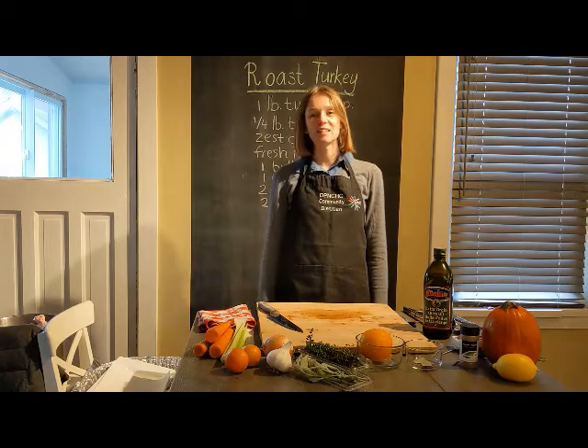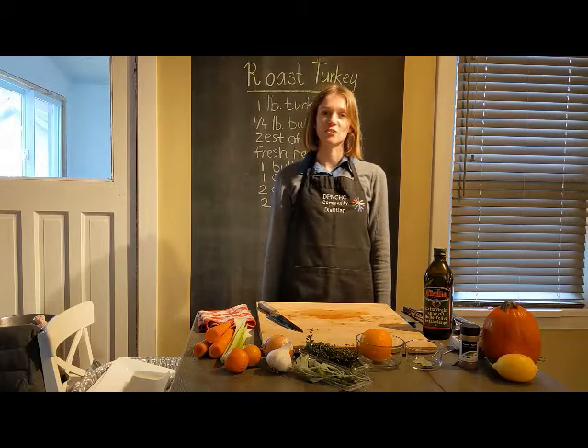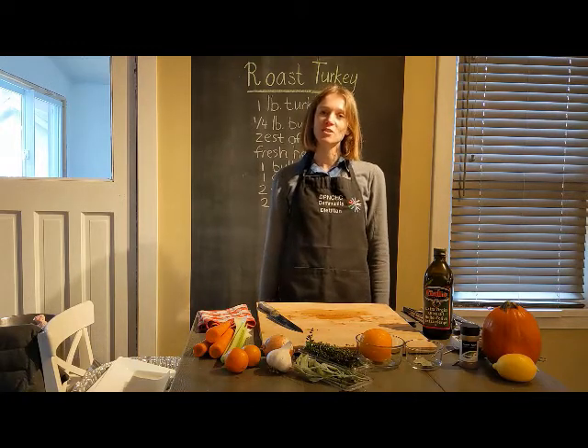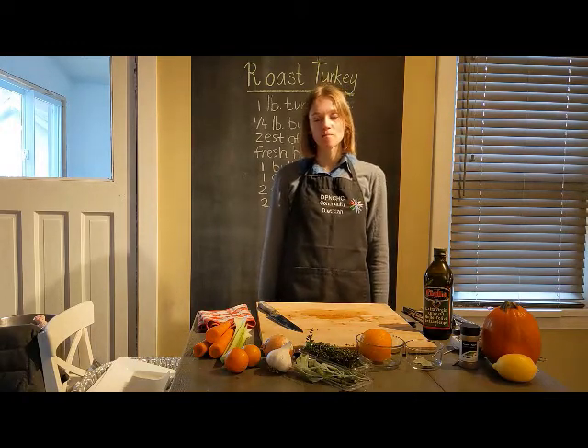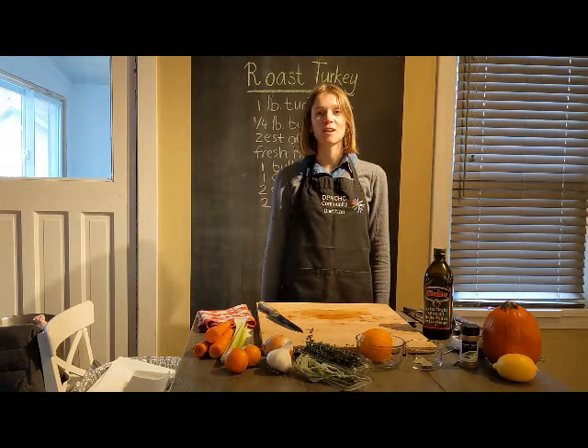Hello everyone, my name is Jadid and I'm the dietitian at the Davenport Perth Neighborhood and Community Health Center. In this video I would like to show you how to roast a turkey, so if you've never done this before don't worry — I will give you lots of tips and ideas to make sure that the turkey turns out juicy.